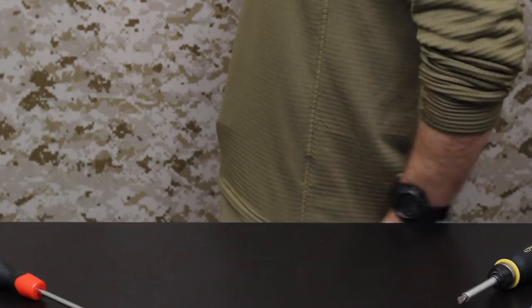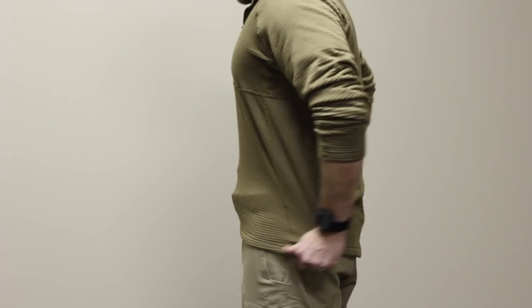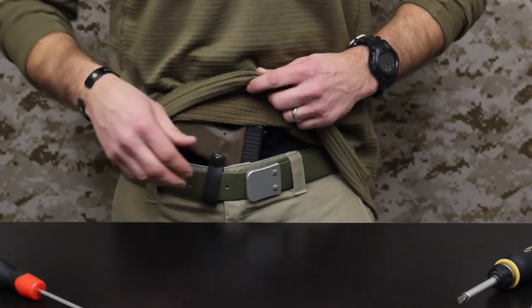You will see a little bit of bulk from the side, especially if you squish out, but for the most part if I'm standing still it's really not visible much at all. I try to wear a baggy shirt, but even with a t-shirt it fits in well.